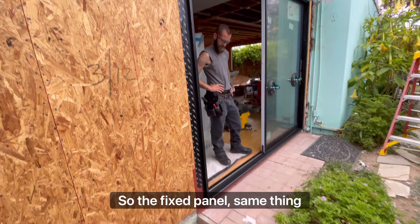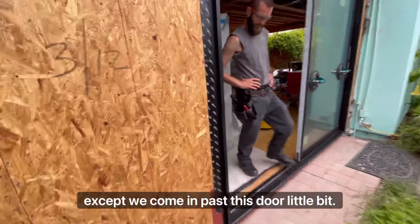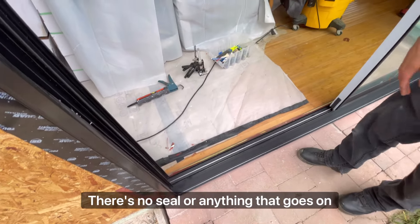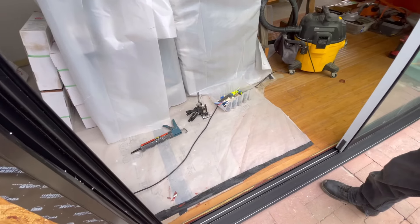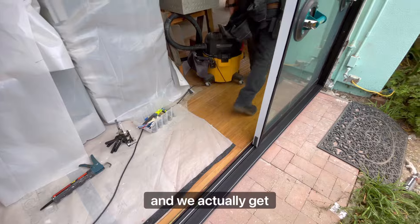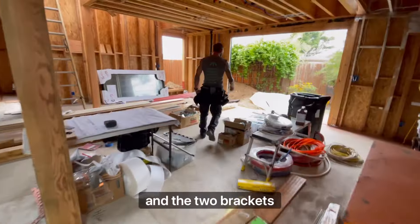For the fixed panel, same thing - top in first, then toss the door in a little bit. There's no seal or anything that goes in first, it just slips right in. All the seal is underneath. It will get six zip screws and the two brackets.